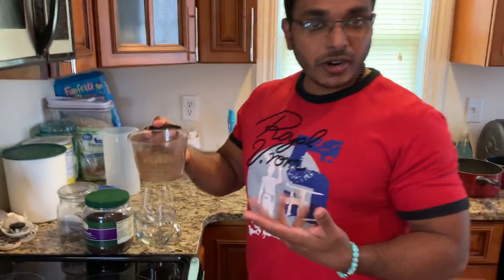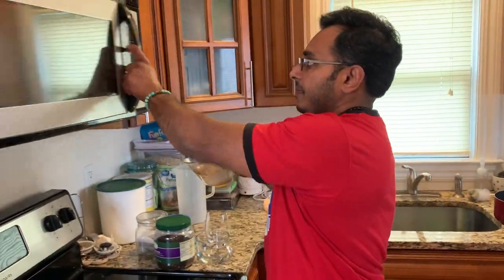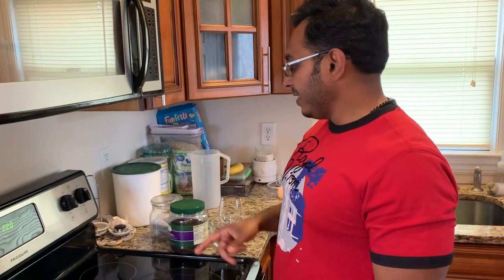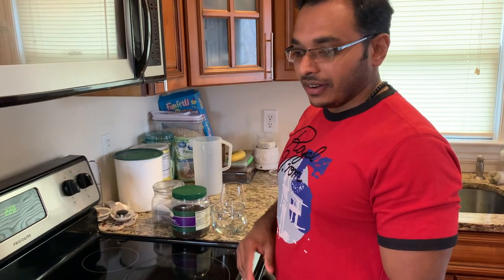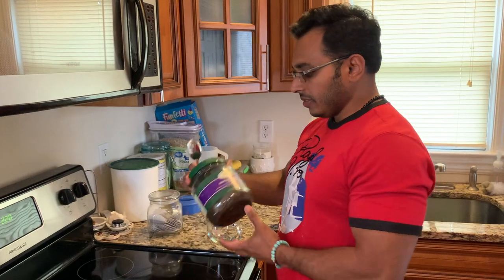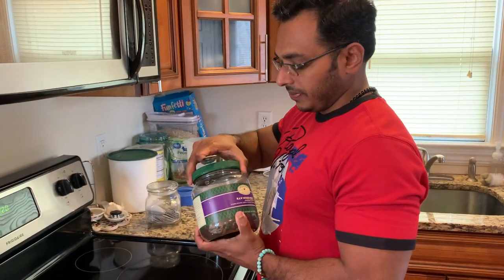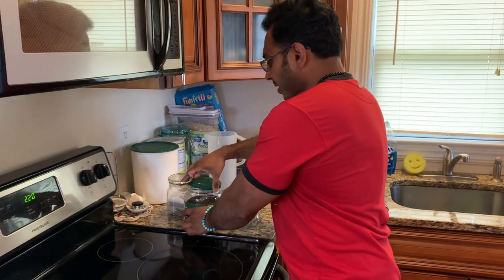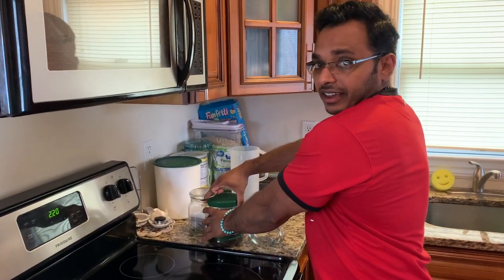I start with one cup of water, warm it up for about 30 seconds, and then add a tablespoon of tea powder to it. Then I set that aside for maybe one or two minutes to let the tea flavor soak into the water.